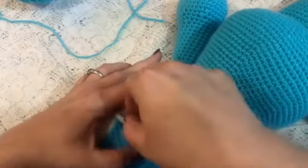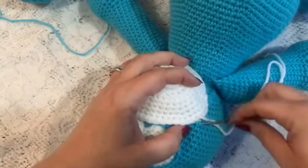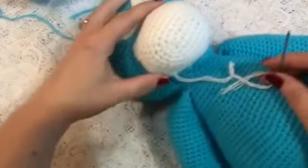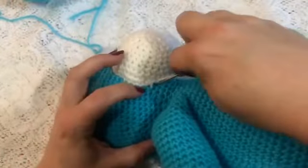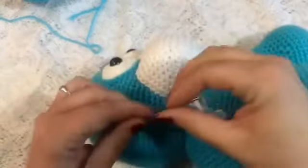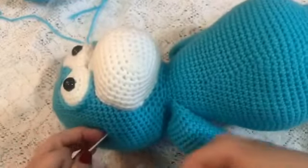And then before you close this up completely, you can add more stuffing to it to completely fill it out. So just keep going under a stitch in the body and then a stitch in the muzzle. Here I'm coming up to my last stitch. I went ahead and added some more stuffing in here to give it a rounder shape. And then the nose will go right up here at the top of the muzzle. So once you're done, you'll just go ahead and tie off. Then take your yarn needle and tuck that tail into the head and snip it off. And there we have the muzzle.